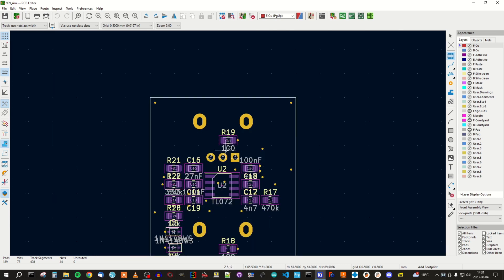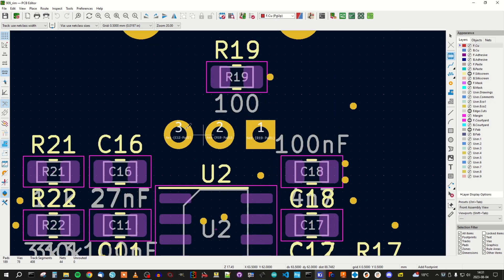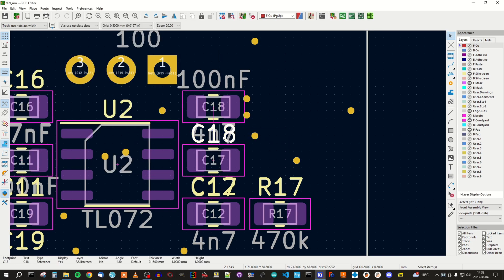It looks like we can put the text on top of or above the component itself. Let's do that. We can select that and then use the M button on the keyboard to move around. You can see there is a small line between the text and the center of the component that it's attached to. This is very important if you have a lot of components that are close to each other — it can be a bit confusing.